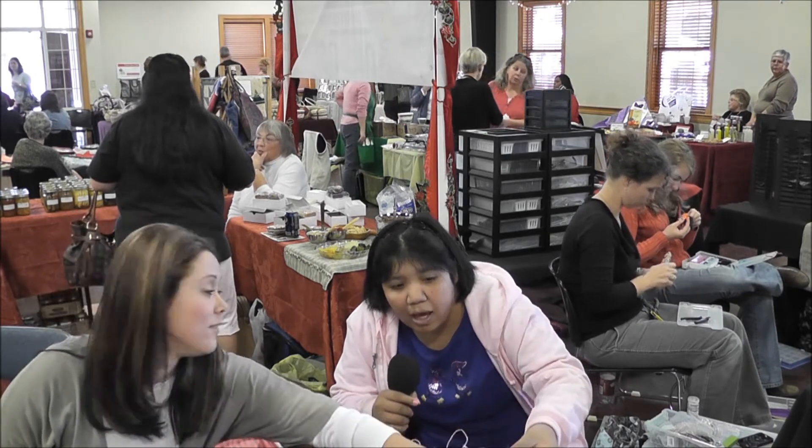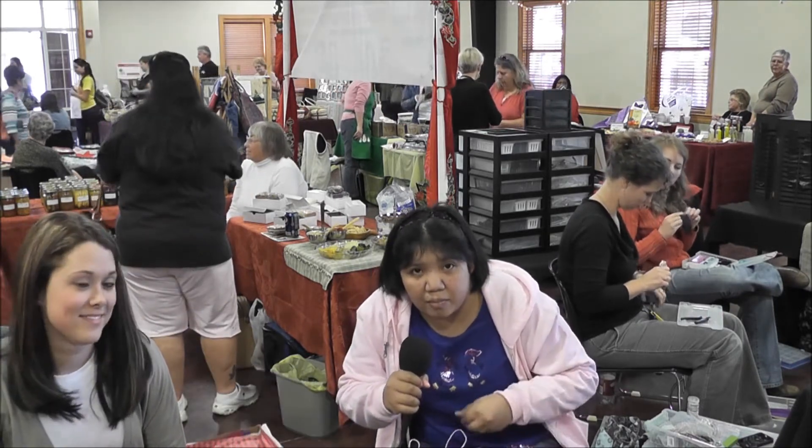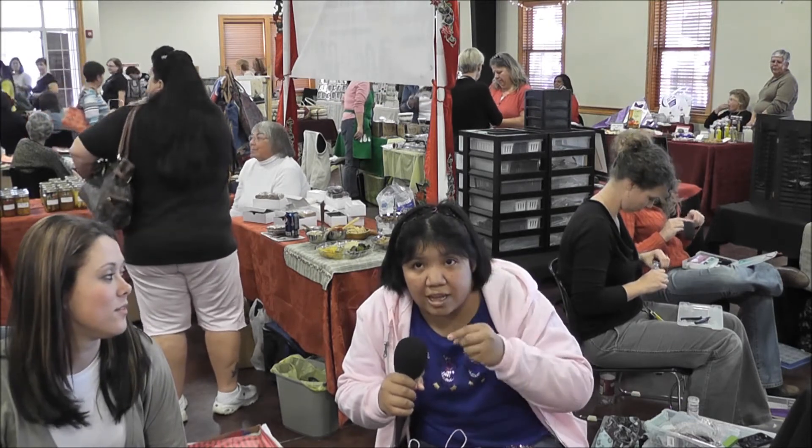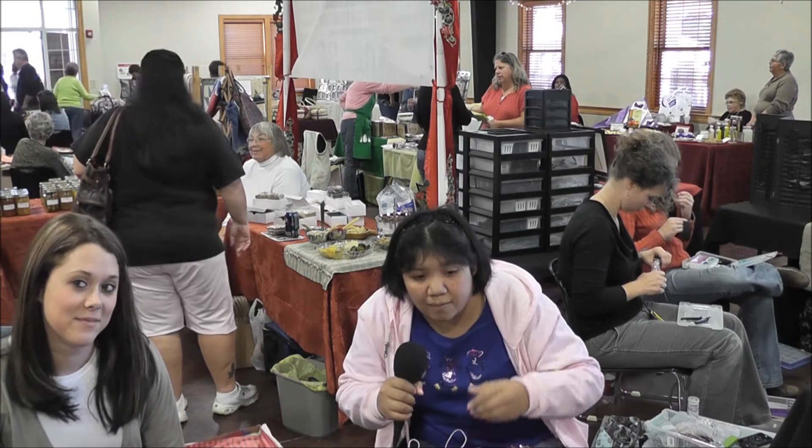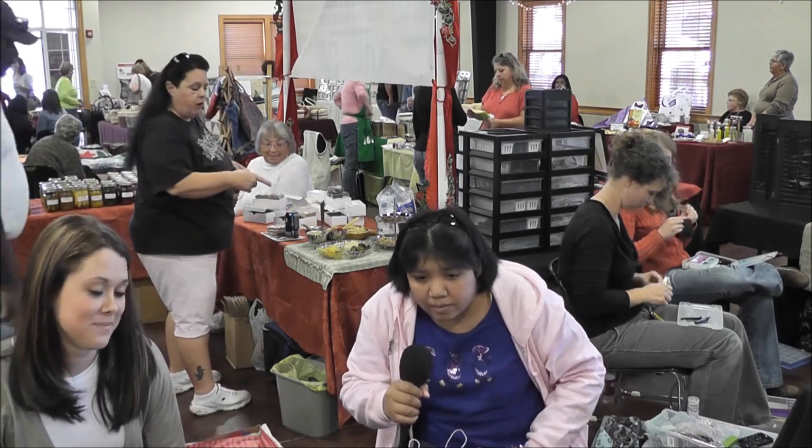Do you have fun making them? Oh yes, it's really fun actually. We can use our imaginations to think about what we want on them. We have different kinds of patterns around here too. Very good.